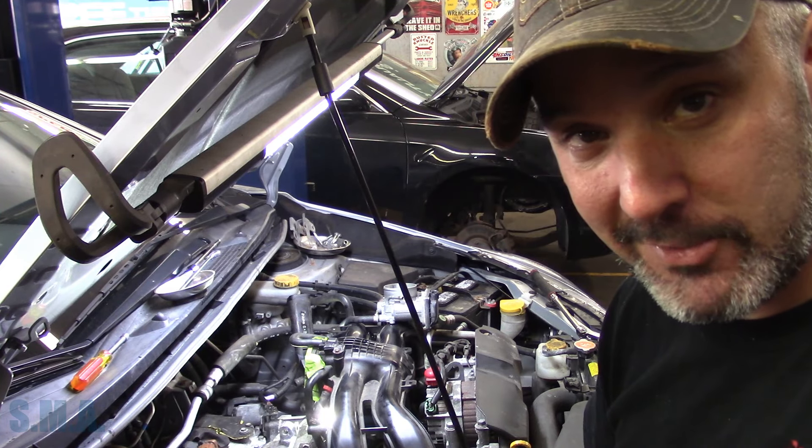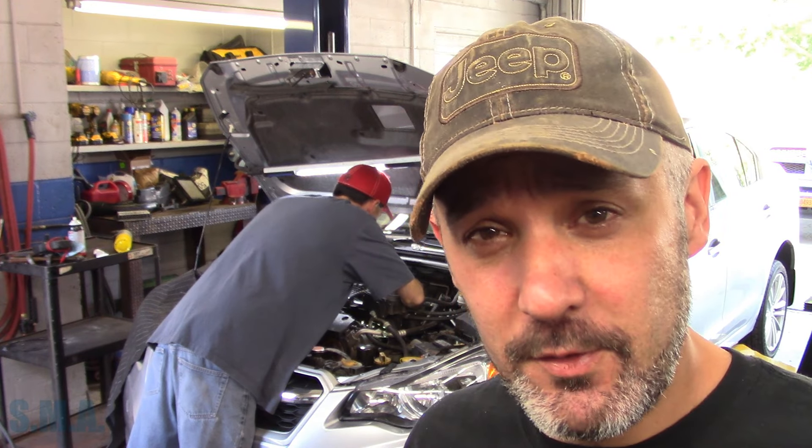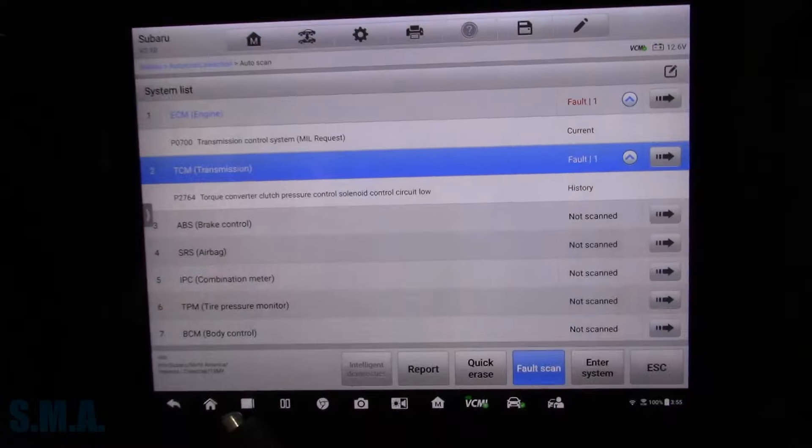Just to give you folks a little update: I've thought about doing videos like this where I'm not actually doing the majority of the work. A lot of times here at the shop I get pretty busy — helping Jason, helping Josh — so oftentimes I have a chance to do a video like this with little tidbits: the diagnosis, the repair, but not the full nuts-and-bolts front to back. If you guys like this kind of video, leave it down in the comments.